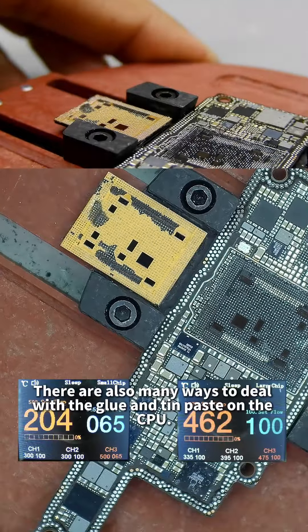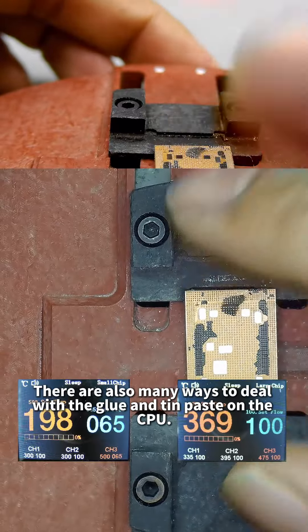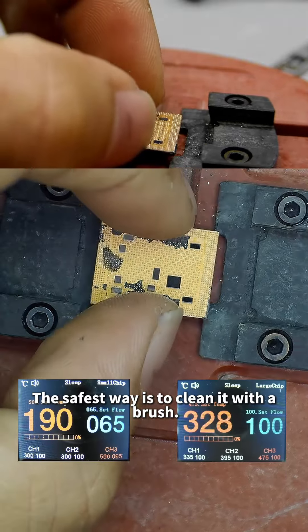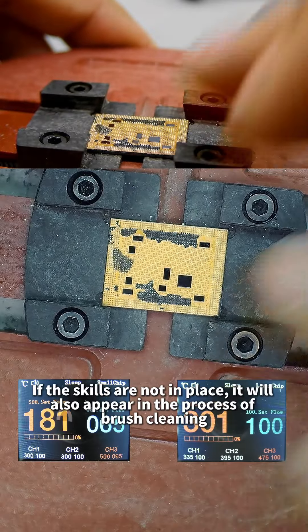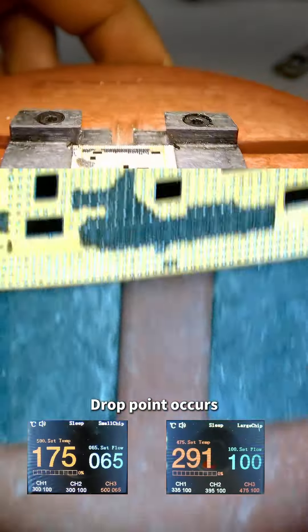There are many ways to deal with the glue and tin paste on the CPU. The safest way is to clean it with a brush. During the cleaning process, skill is required — if the technique is not correct, drop points can occur even during brush cleaning.